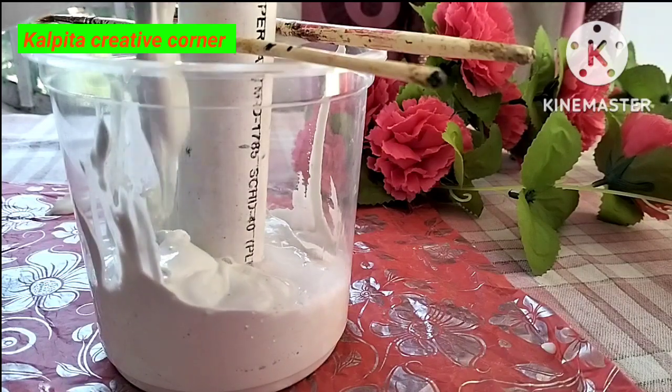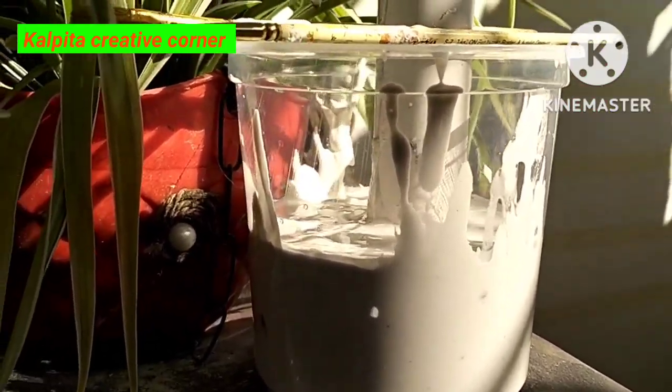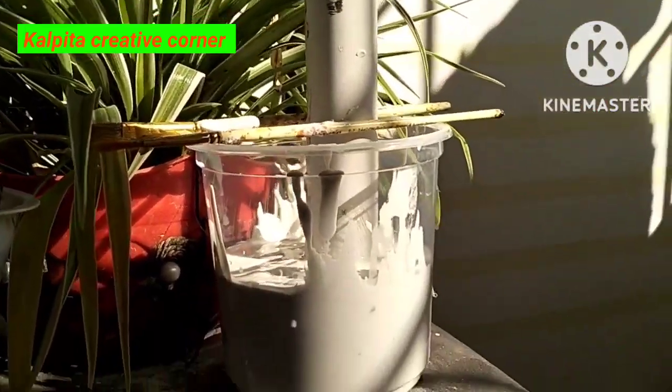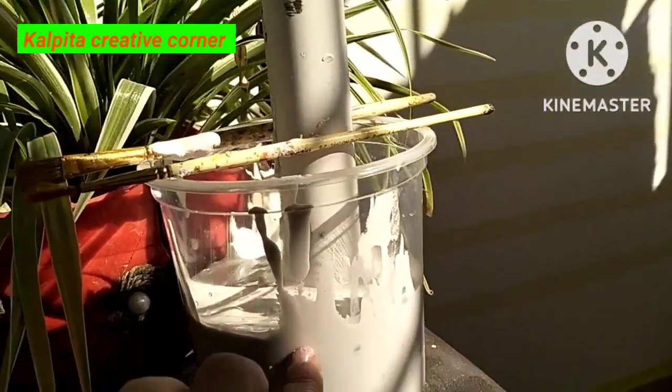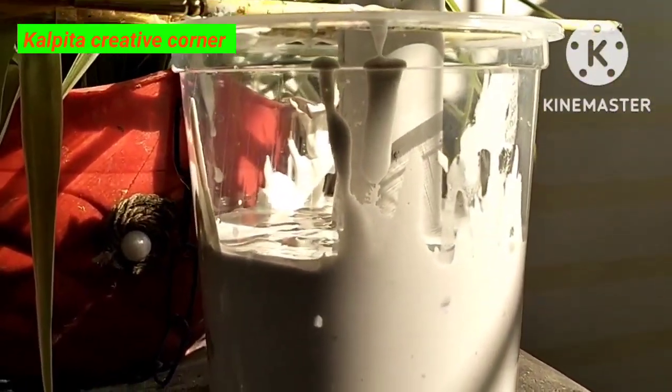I am putting the putty powder and paste to cure. I put the handle and put the handle on the rest of it. I will turn it over and clean it.